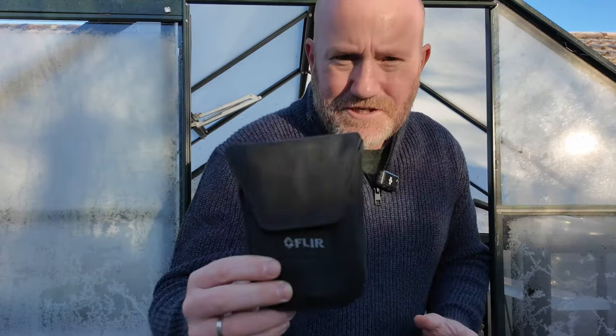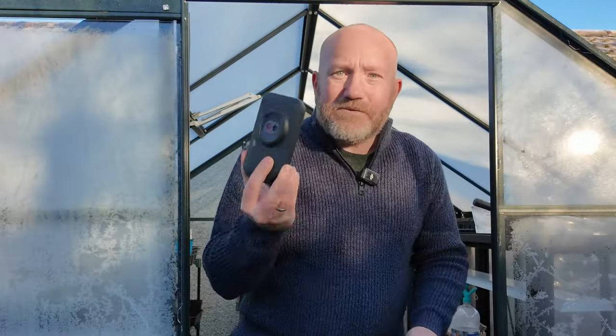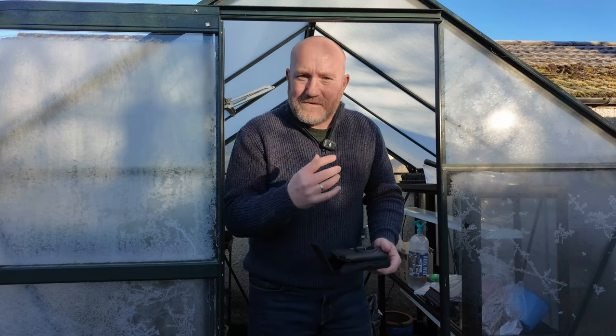What else do we have to help us out? I am very, very lucky to have access to this — a FLIR thermal imaging camera. Let me pop out so you can see the screen on the back and the lenses. This is thousands and thousands of pounds worth of kit, but it will give us an accurate picture of what the temperatures look like in the greenhouse and whether the little heater we're about to build works or not.